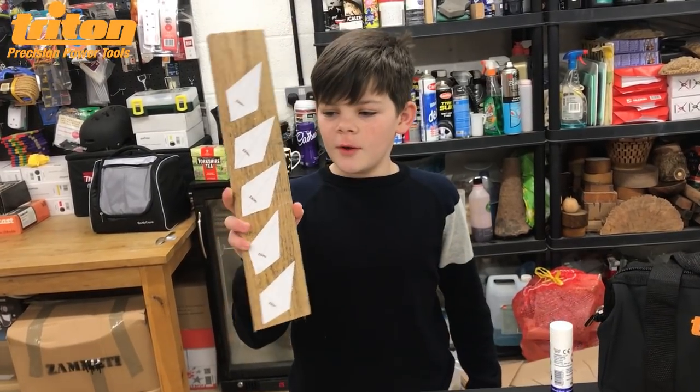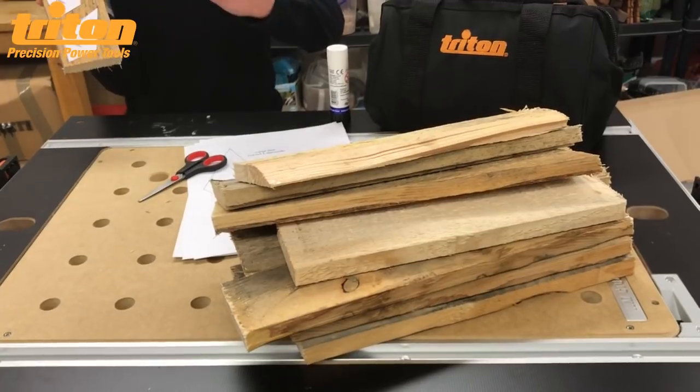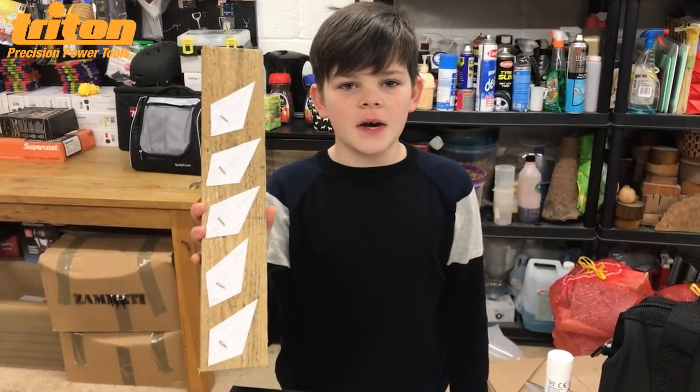I'm going to glue the pallet and I'm only going to be using one piece of wood. We also have all these bits of wood so we can make loads of stars. Now what we need to do is cut these out.